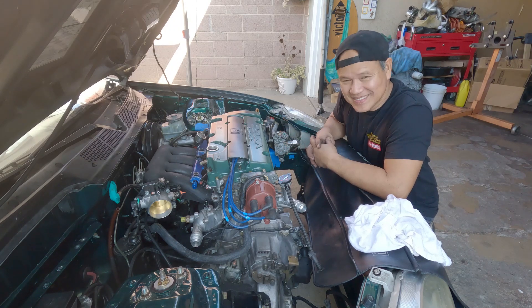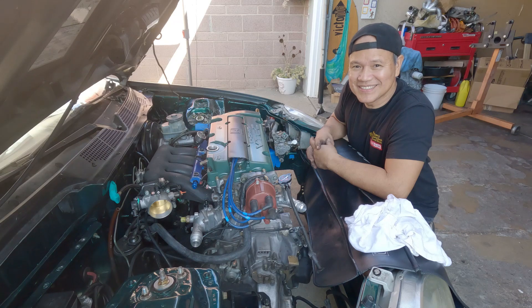This is where I stopped. Thank you all for watching. Bye, everyone.